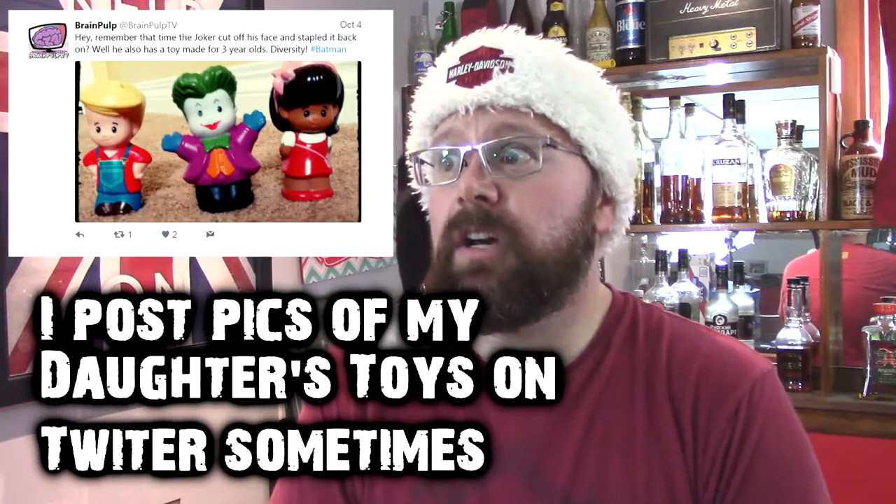My mom — now that she's retired — tends to go down to Mexico around Christmas and buys these Mexican toys for my daughter. I grew up in Canada where you buy stuff from a store and people are wearing smocks or uniforms, but in Mexico you buy a lot of things off the beach, and my mom loves to buy her these toys.